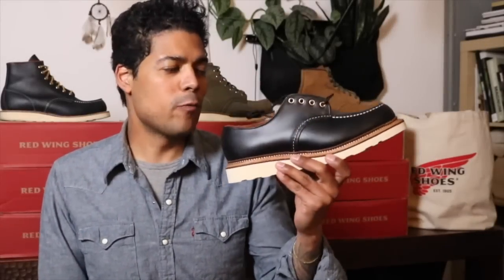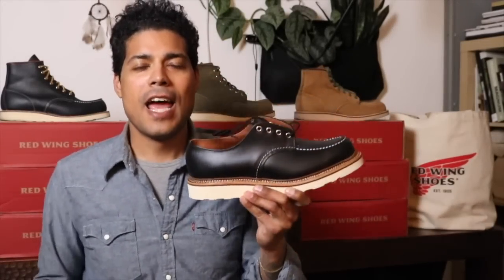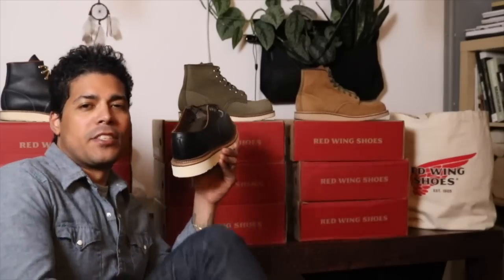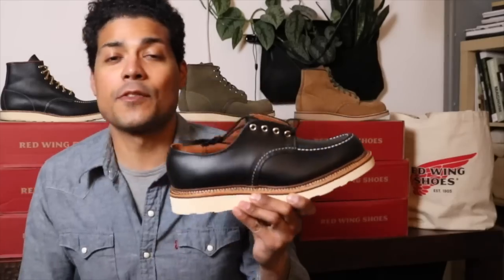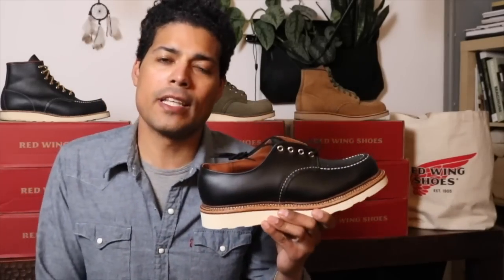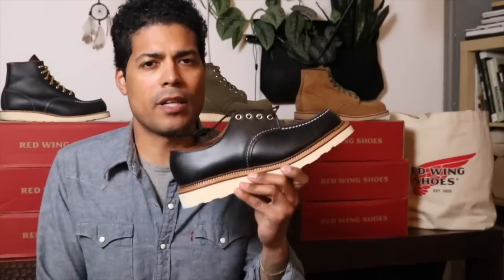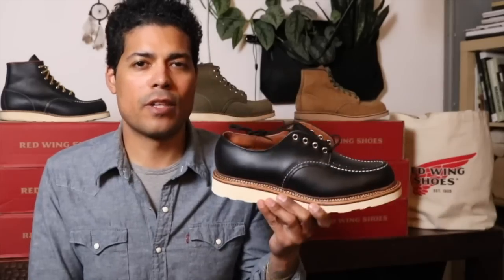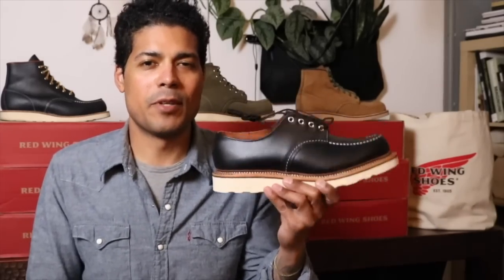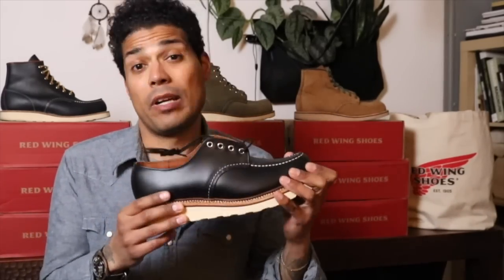Hey everyone, today we're talking about the Red Wing Classic Oxford, the 8106, in the black chrome leather. Today I'm wearing the Munson Ranger, the 8011, in white ash. This Oxford is the first Red Wing that I owned — I was around 11 or 12 in middle school. I had it in brown and wore it pretty much every day, so I know exactly how this boot feels breaking it in.